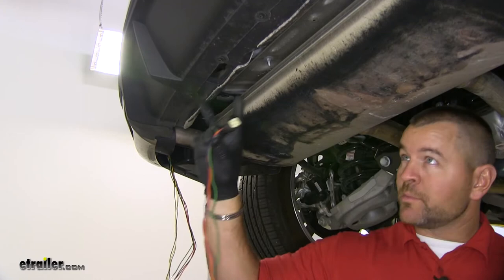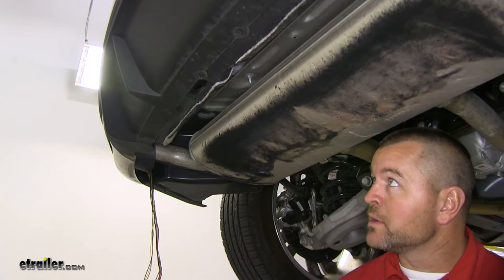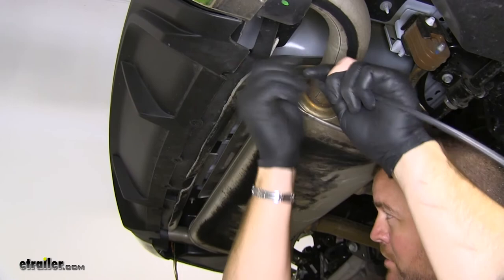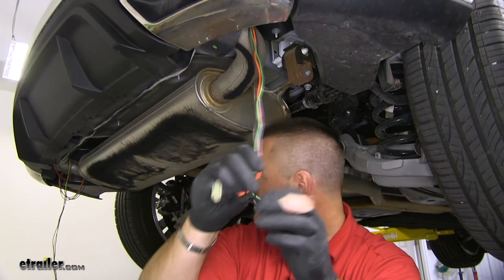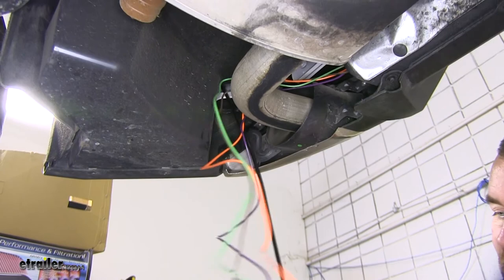Next, we're going to take our other end and go across the back of the vehicle and up the passenger side just like we did the driver's side. You want to make sure that you stay away from heat sources or anything that's moving. On the back of this vehicle, there's a panel that runs right here — we can run the whole wire across the back of the bumper. I'm going to take an airline tube and run it back behind it to the other side. We'll tape our plug to the end of our airline tube and pull it through. We want to go over the top of our exhaust pipe. Then we'll tape our wiring to our airline tube running up to our passenger side tail light and pull it up into place.